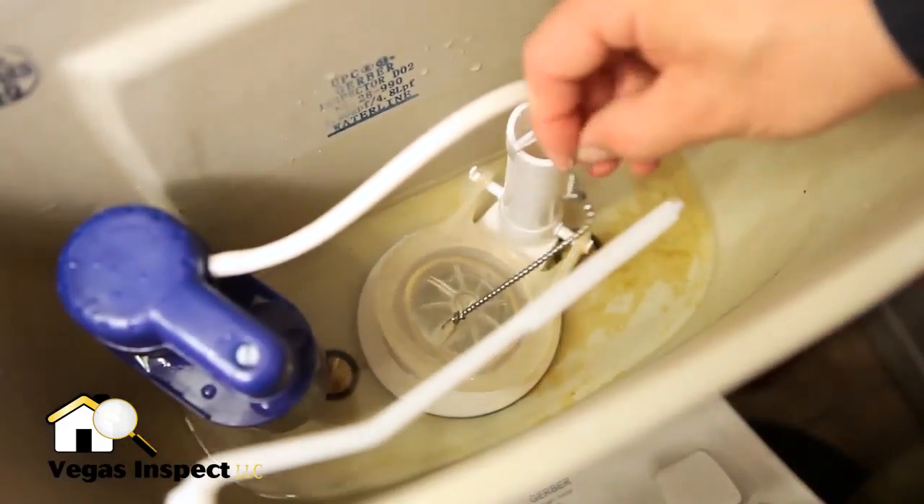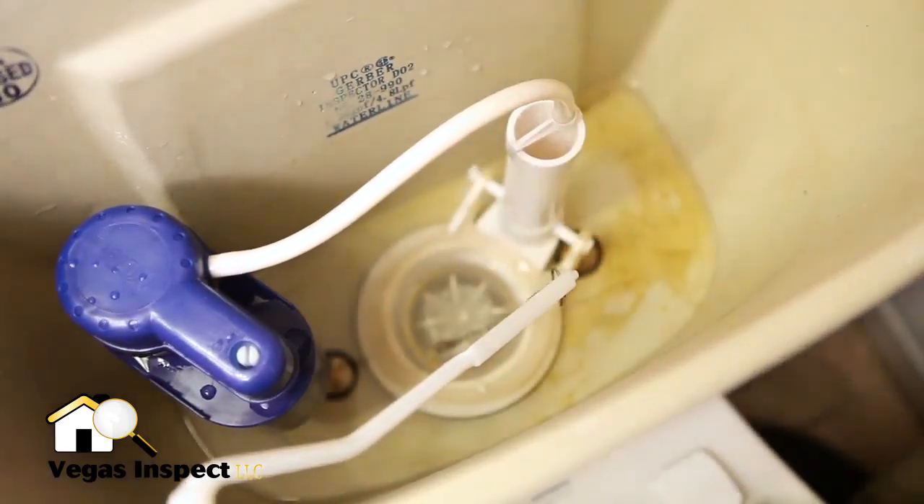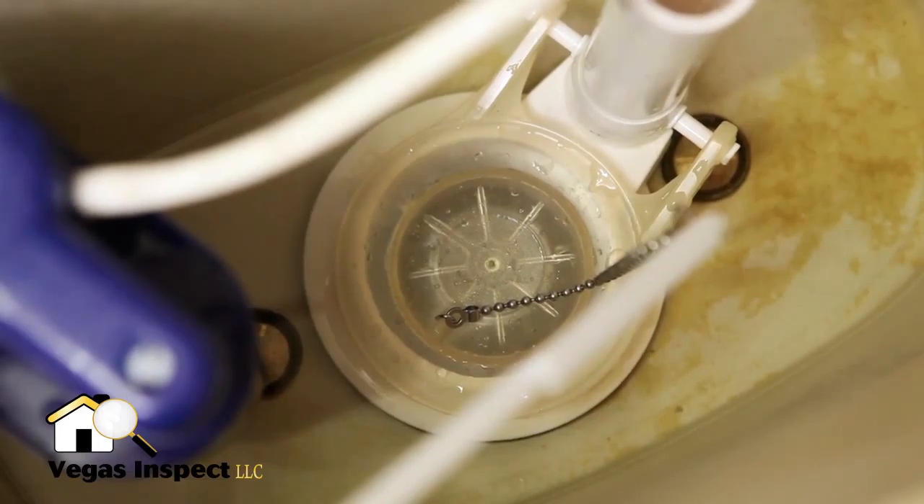Connect the chain to the flush lever leaving some slack. Wiggle the flush handle to make sure that the chain is the correct length. If not, adjust accordingly.